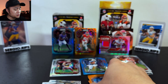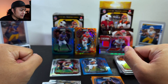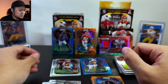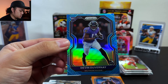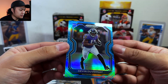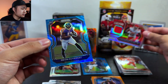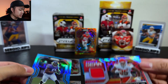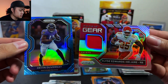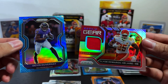So there you have it for 2020 Prizm NFL — a nice blue prism of Devin Duvernay, a Clyde Edwards-Helaire rookie memorabilia, and a Brilliance of Patrick Mahomes. Thanks again guys for watching, come back next week for some new videos!